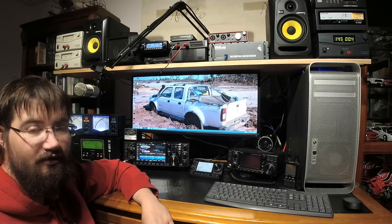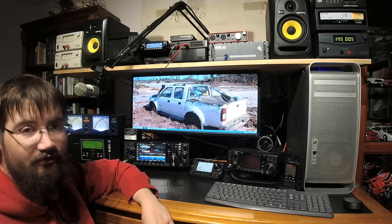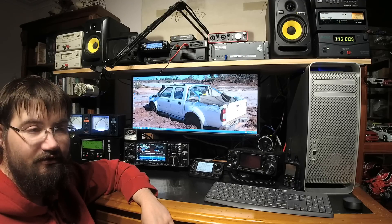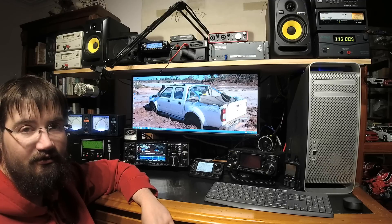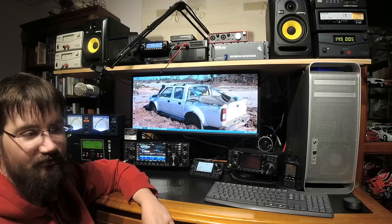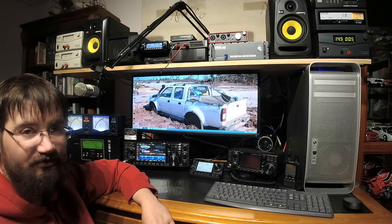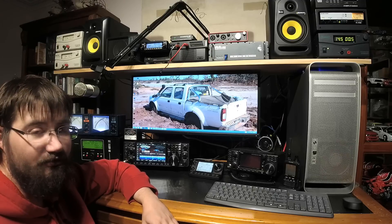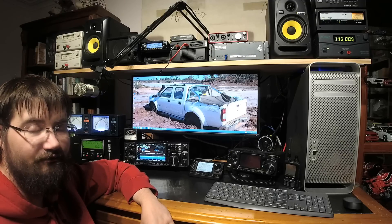This is Jared, VK3 Bravo Lima, and as part of the VK HAM series on the Icom IC-7610, I wanted to show off one of the features that I've quite liked — one that really makes it better than just having two 7300s on the desk. I'm going to talk about the dual receiver feature.